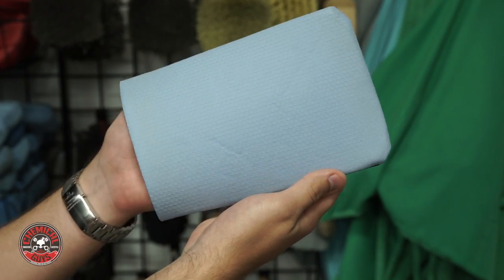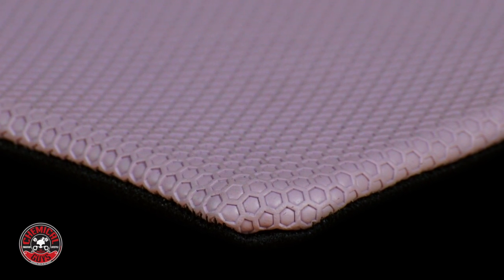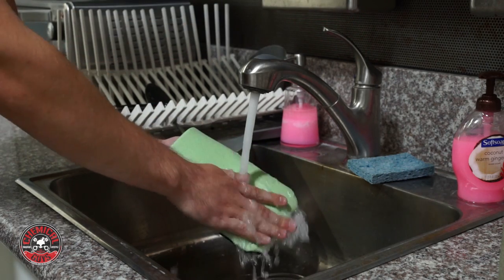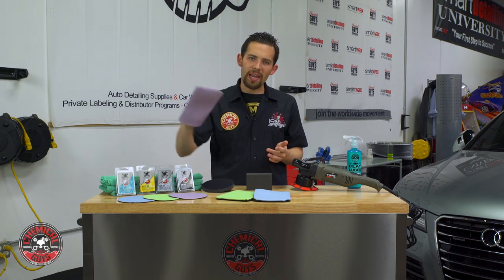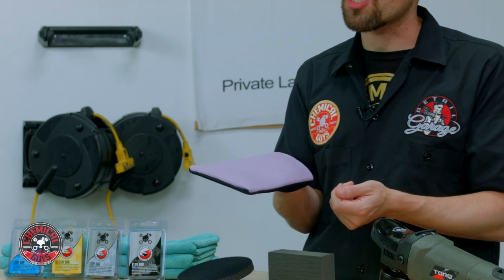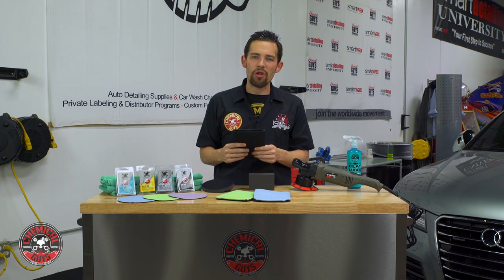Another option is Clay Mitts — a newer option designed to clay bar any vehicle. The Clay Mitt fits over your hand just like a glove, and you glide it over the surface using Clay Luber. The hex logic impressions on the front pull off the dirt and trap it in the Mitt itself. It doesn't scratch or harm the vehicle and leaves it feeling smooth as glass. Just like the Clay Bar, the Clay Mitt can be cleaned under warm water. A lot of people use it during their wash by dipping it in their wash bucket and using soap as a lubricant. Note: you can't use soap with Clay Blocks or Clay Bars as it will break down the material and reduce its lifespan.